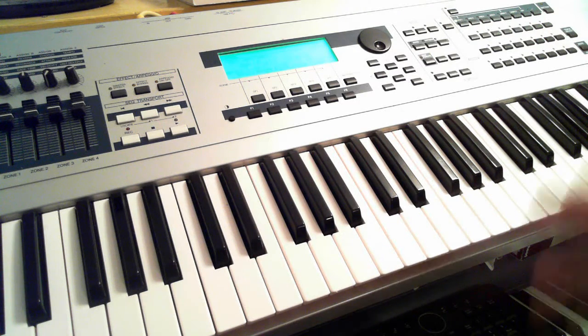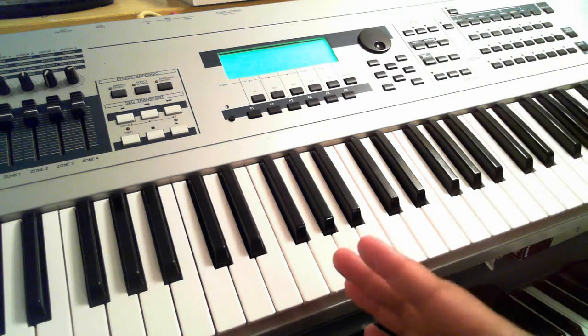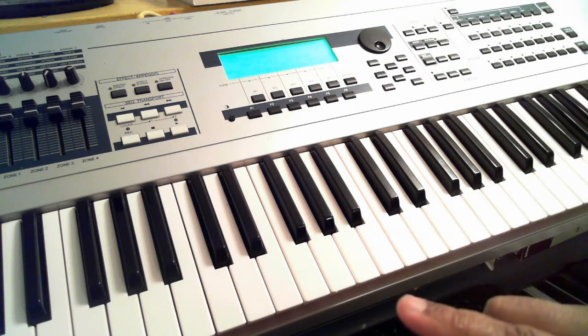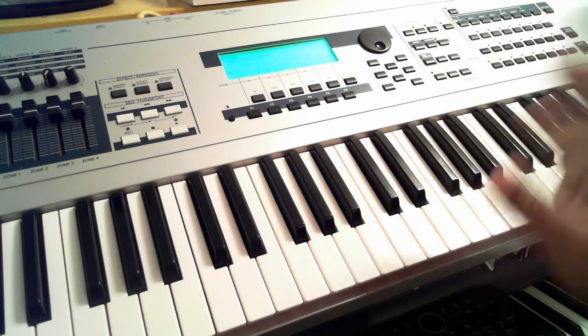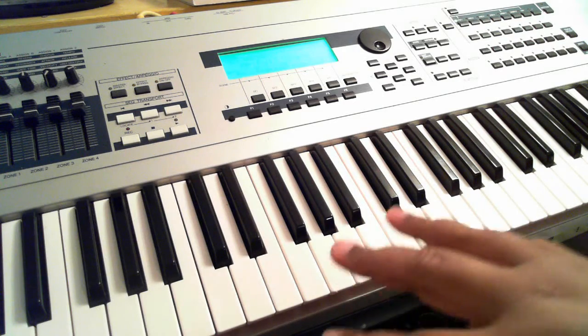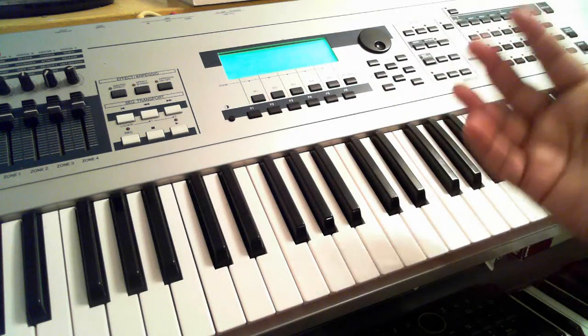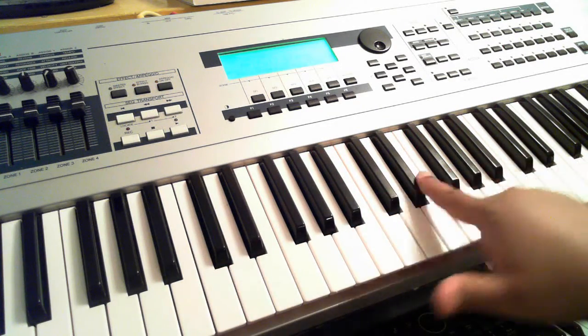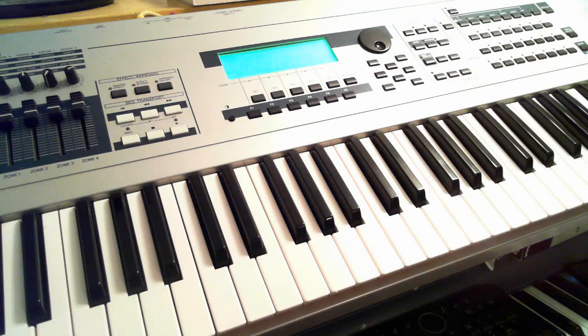A couple of people said yes, they'd like to see some basic techniques. So this is the first of a series of music theory classes — don't worry, it's not going to be a strict class, just some things that will help you out. This video is for the person that knows nothing about these black and white keys. If you know anything about these notes, half steps and whole steps, cut this video off and go to the next one.